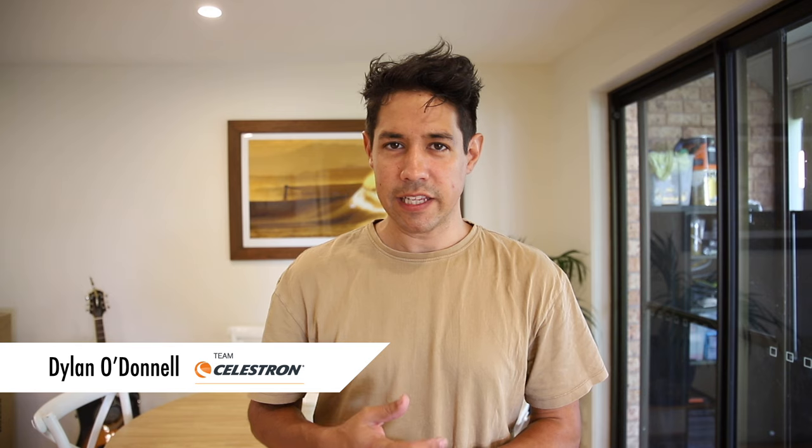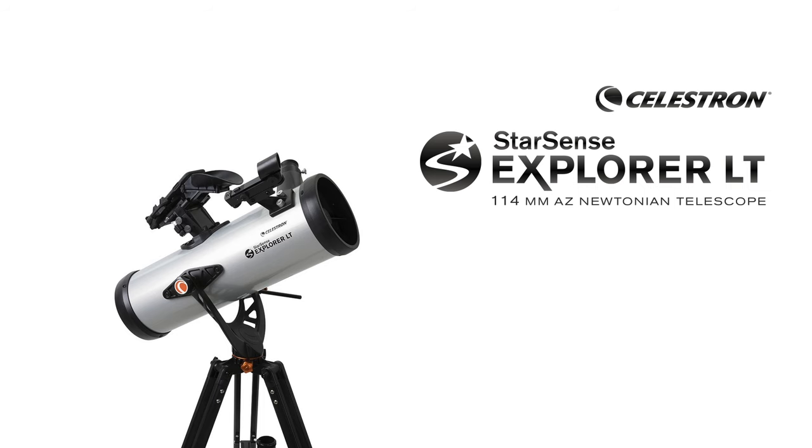Hi, my name is Dylan O'Donnell from Team Celestron, and today we're going to set up the Starsense Explorer LT 114 millimeter AZ telescope.